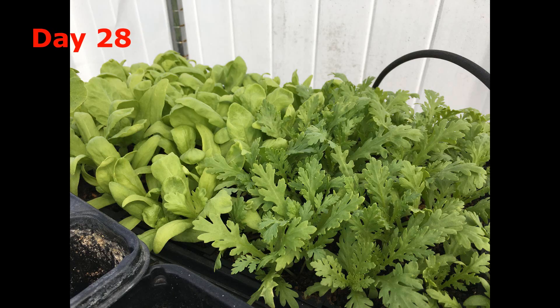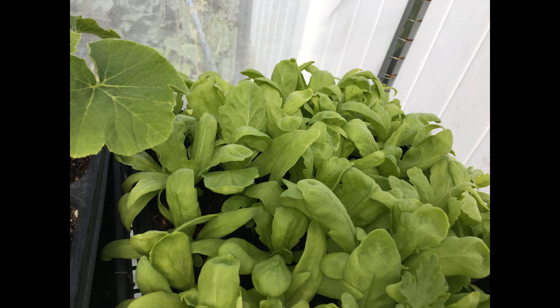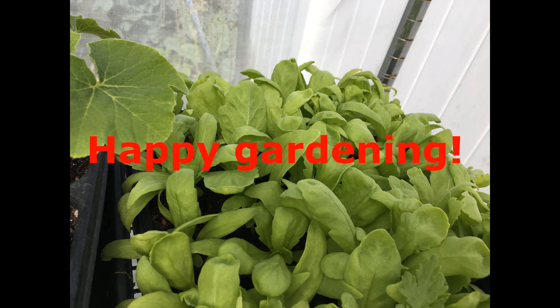In about 4 weeks, when Tonghao grows 4 to 5 leaves, transfer the seedlings into your garden. Thank you for watching. I wish you happy gardening.